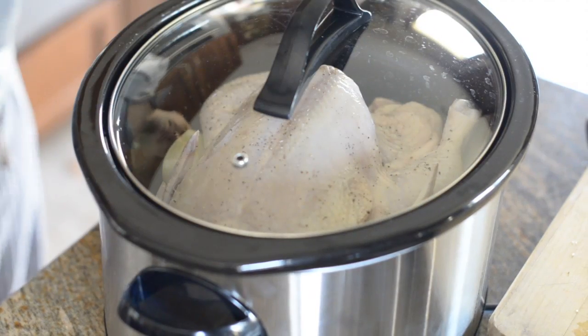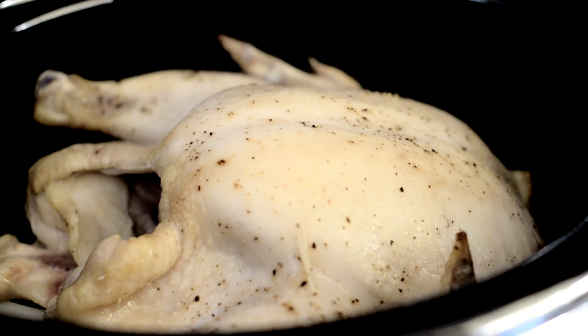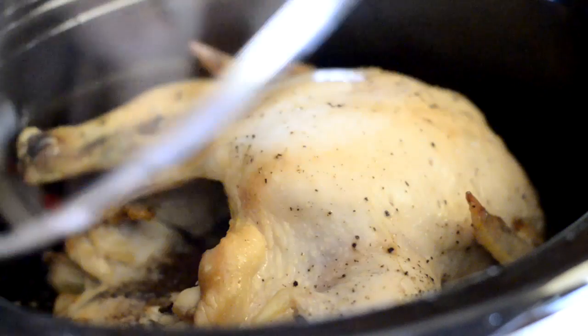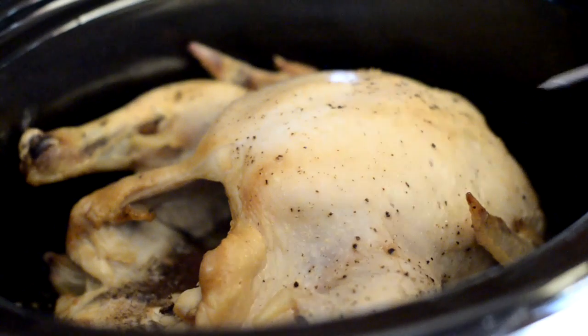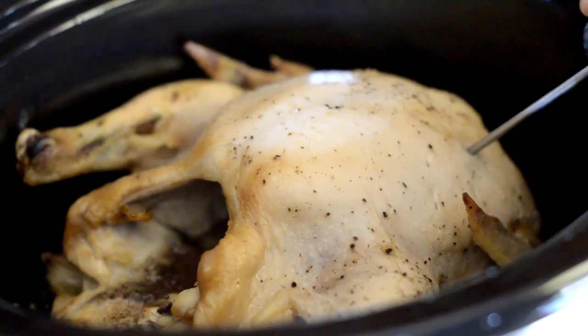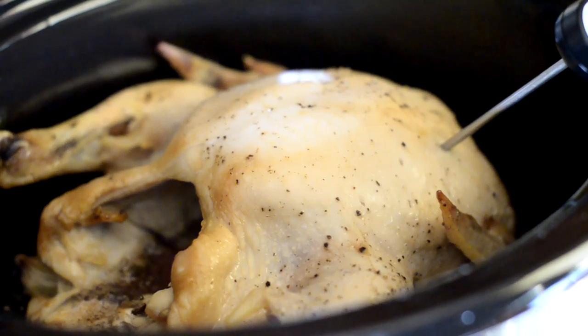Close the lid and cook the chicken for about 4–6 hours on high, or 6–8 hours on low. The cooking time will vary depending on the size of the chicken. To determine if the chicken is fully cooked, check that the meat is 165 degrees in the meat's thickest part, and the juices should run clean.